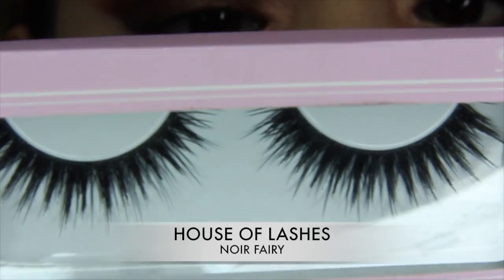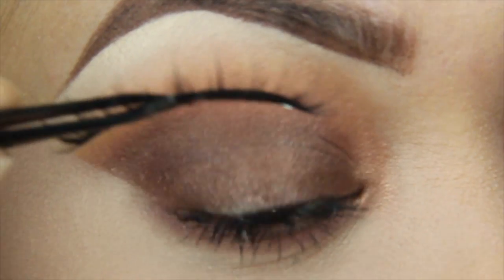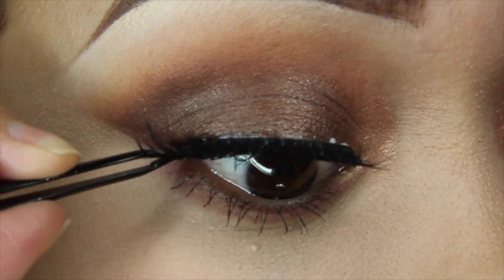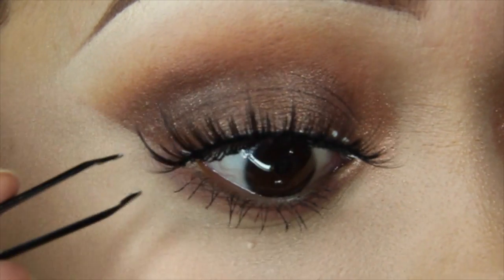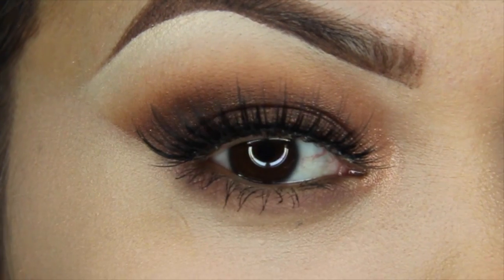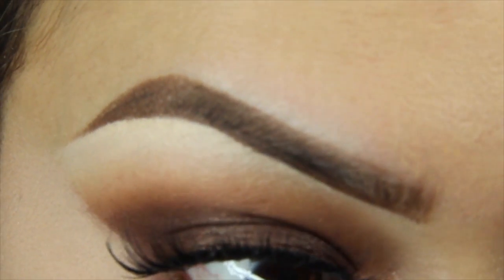I've already put my mascara on. Now I'm putting my lashes on — these are House of Lashes and they're called Noir Fairy. They're amazing, so flirty and so beautiful. I've placed glue on the band, waited for it to become tacky, placed them on top, tucked in the outer corners, and now tucking in the inner corners — really trying to adhere my real lashes and the fake lashes together.